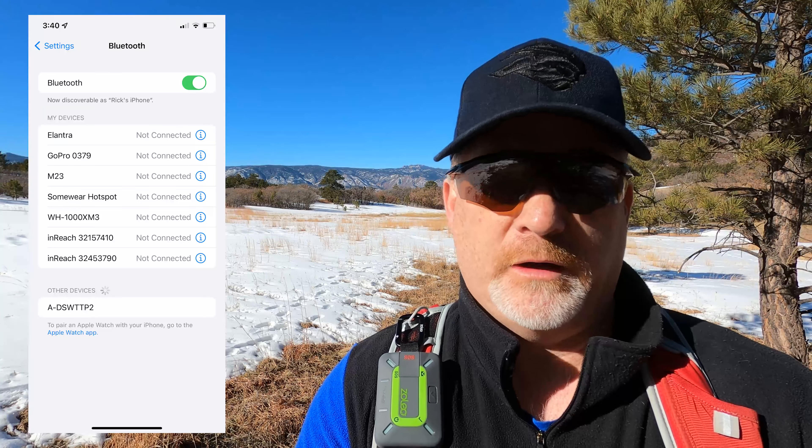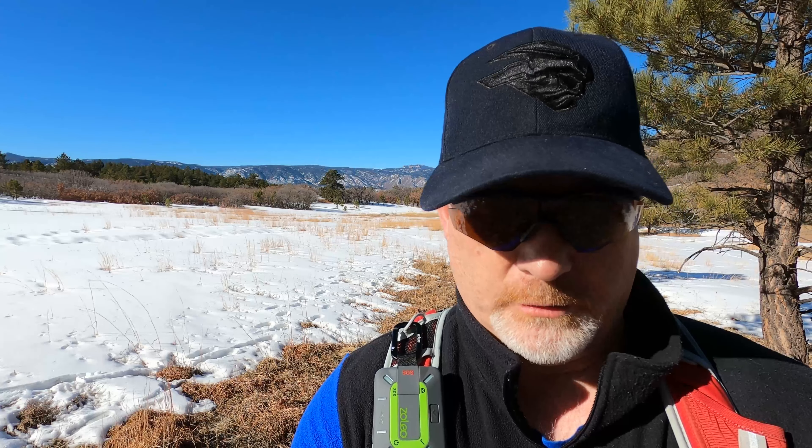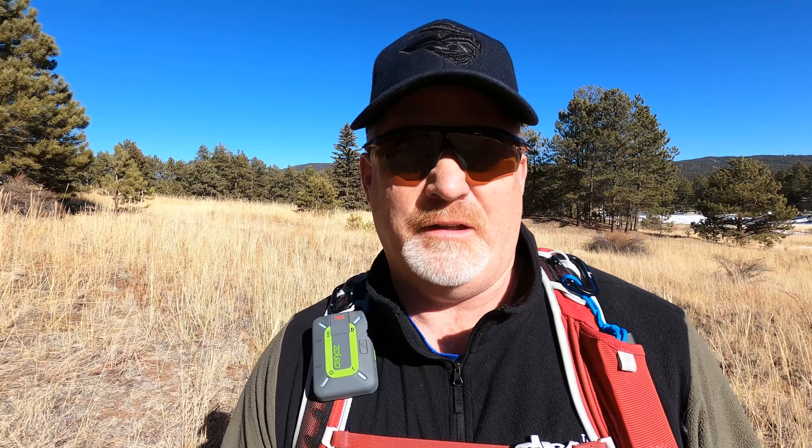The first thing we're going to do is power it on — this is my first time using it. You'd normally see lights spinning around showing you it's working. Once it's powered on it should sync to your phone via Bluetooth. It looks like it's connected now. There's also the SOS option — you can trigger the SOS from the device itself or from the phone app, plus there are settings.